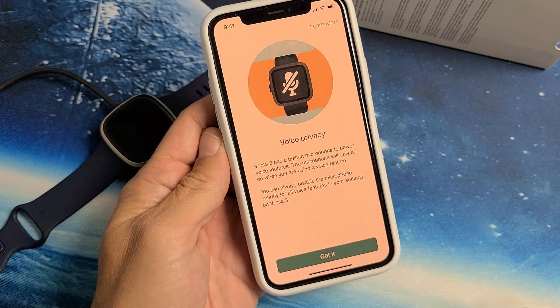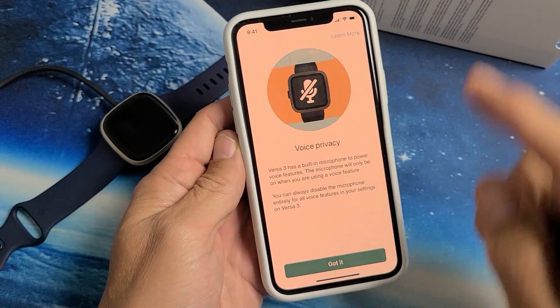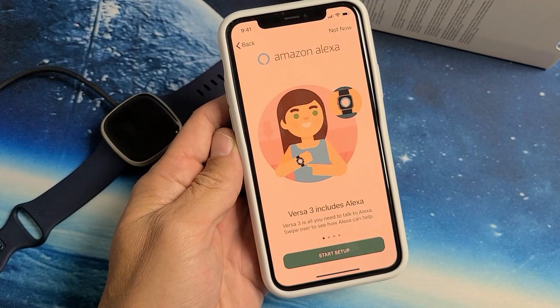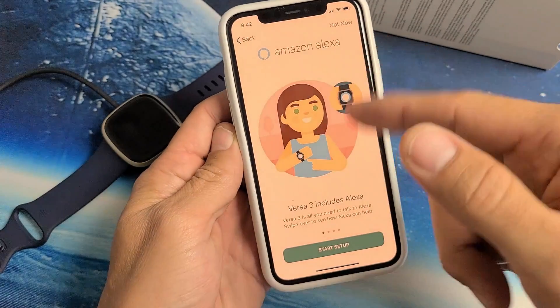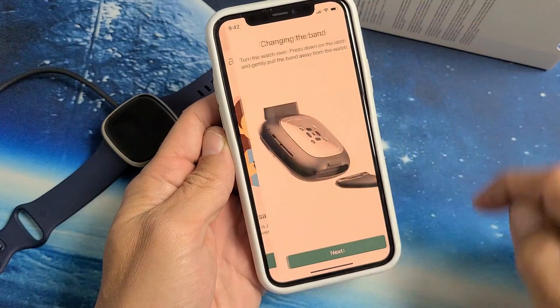Tap on Continue. Here's Voice Privacy Info — the Versa 3 has a built-in mic, so go ahead and read that and click Got It. Amazon Alexa — you can start the setup or do it later. I'm just going to do Not Now for now.